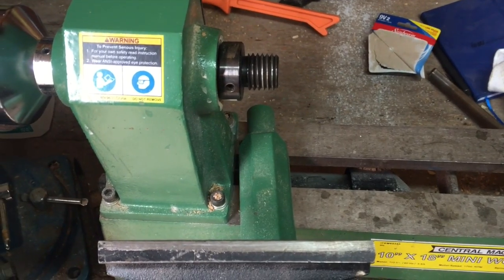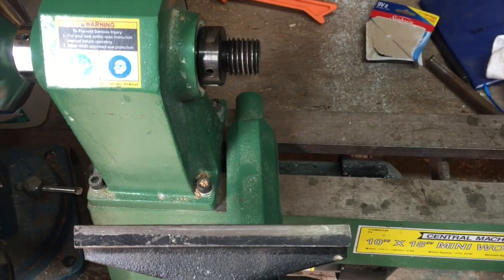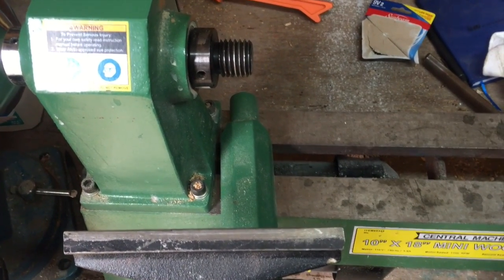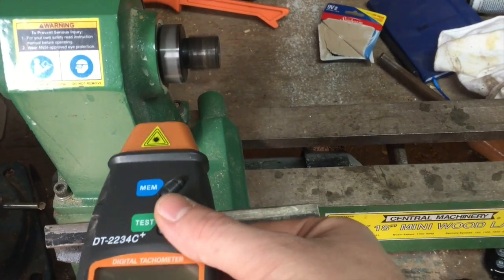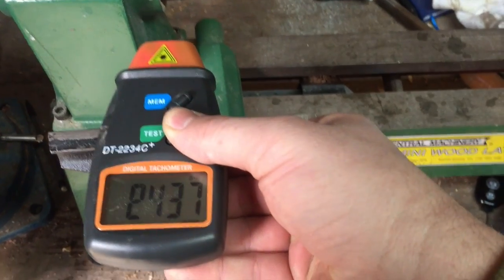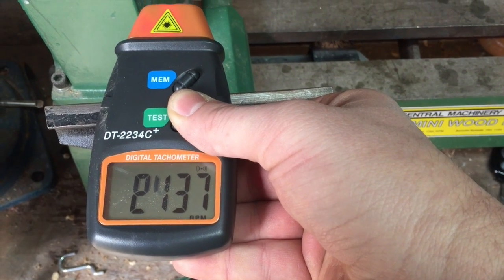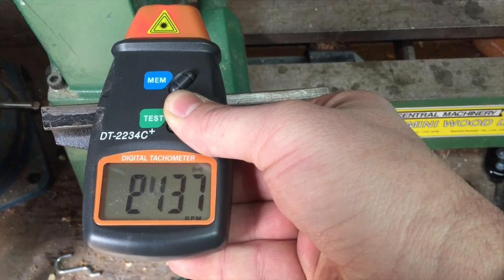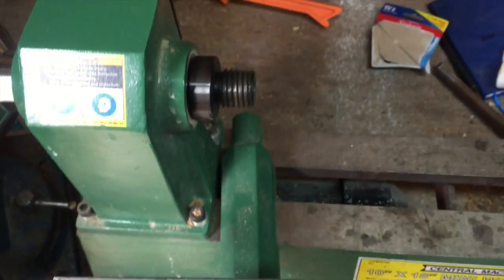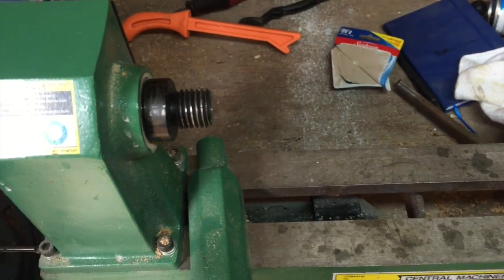I set up the lathe so it's on the second highest belt setting — it should be about 2100 RPMs. Let's go ahead and give it a test to establish our baseline. It looks like it's reading 2137 pretty consistently, so that will be a good baseline to let us see if we actually change the speed using this device.